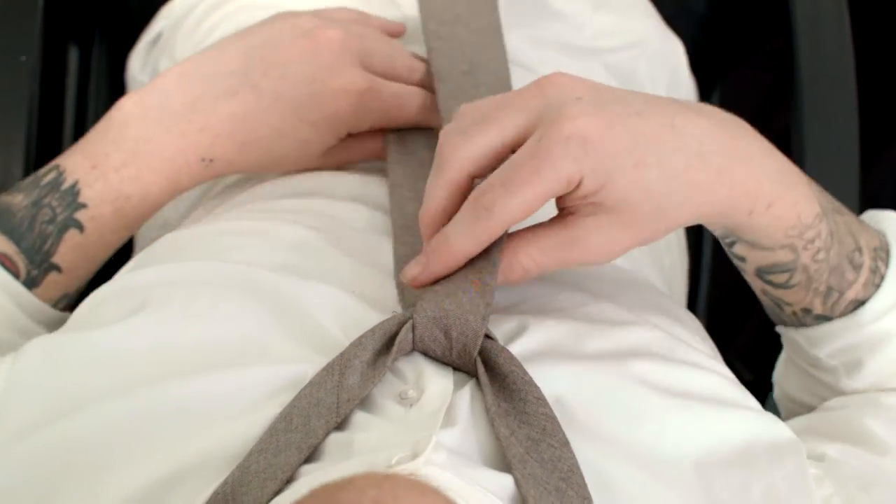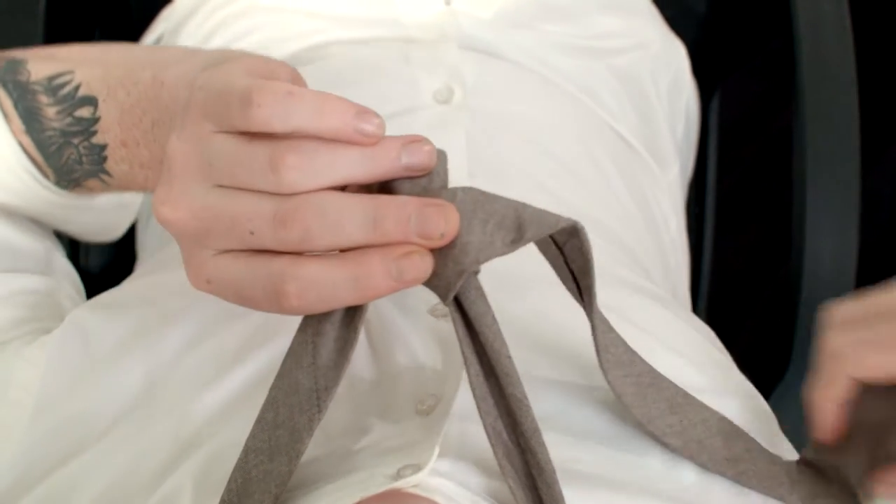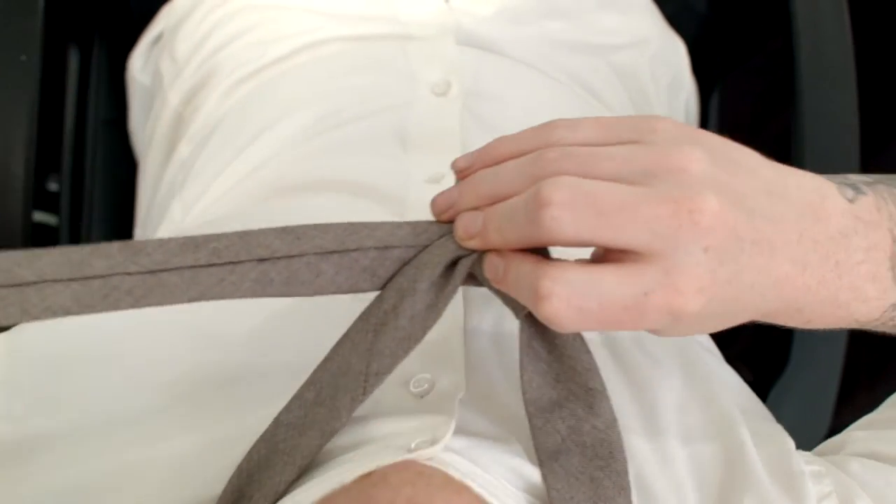Take that wide end of the tie, wrap it under the knot you've started, and pull it to your left shoulder so the wide end is inside out.